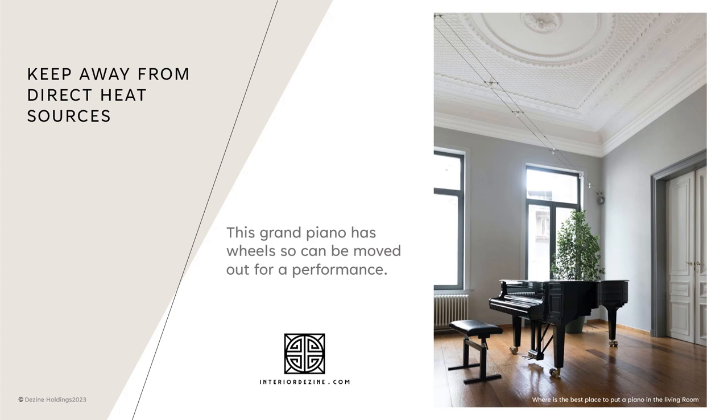You can see in this image that this grand piano has wheels so it can be moved out for a performance, which is ideal — keeping it away from those windows and the radiators as well.